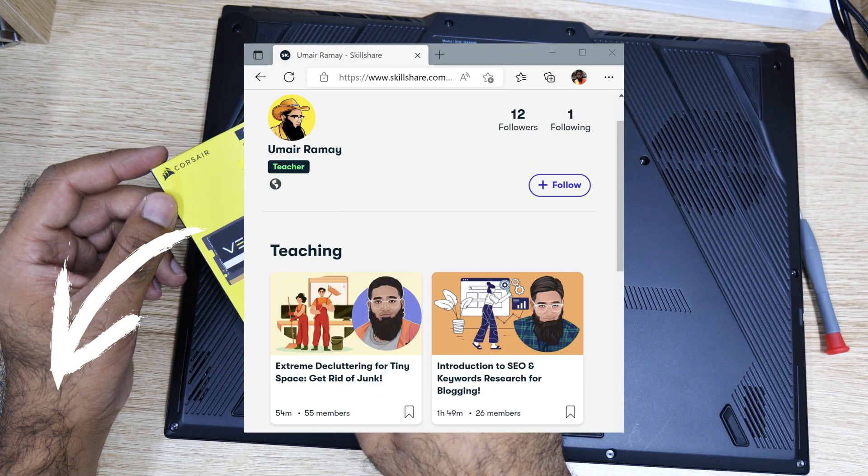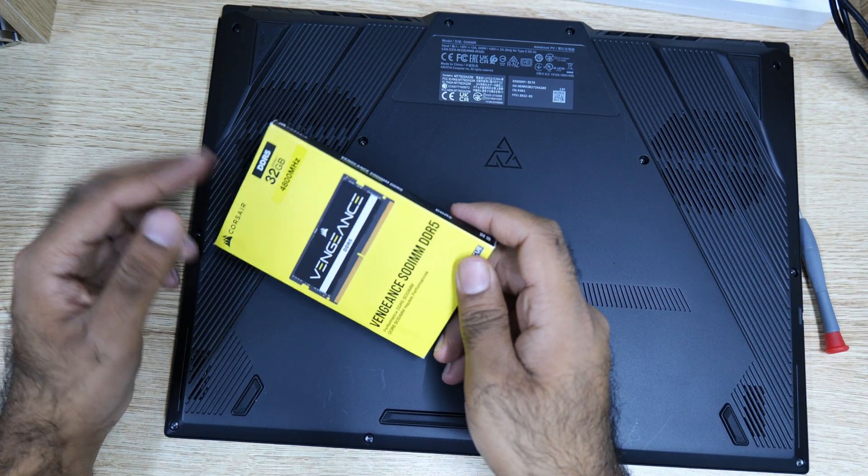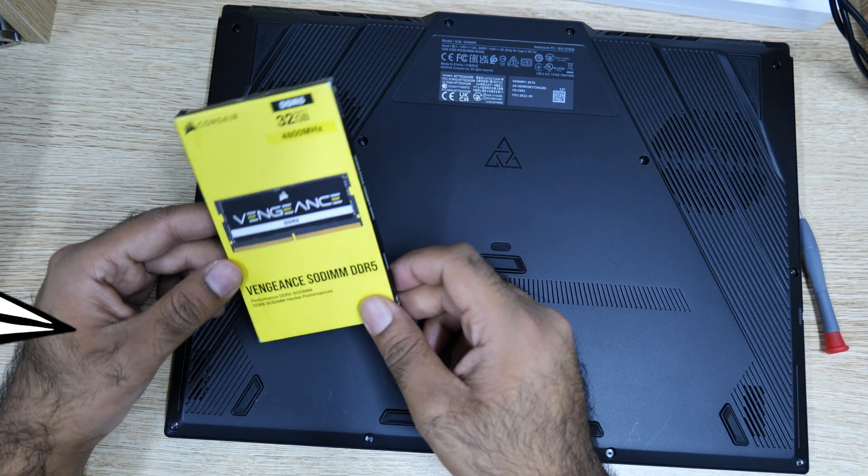So here is the Corsair 32 gigabyte RAM. I ordered 64 GB, but they only sent me one stick. Anyway, let's get started with one stick.